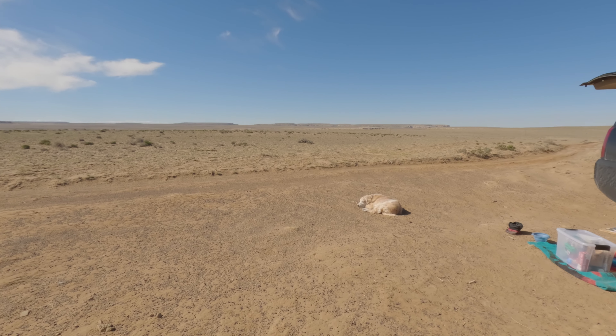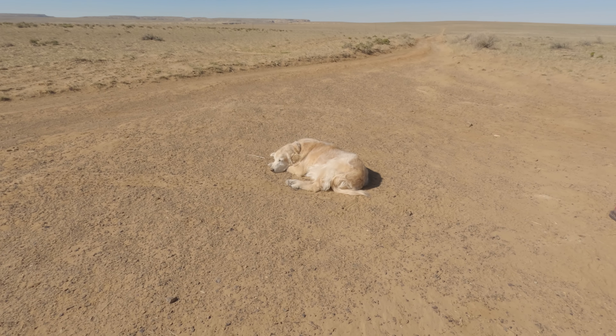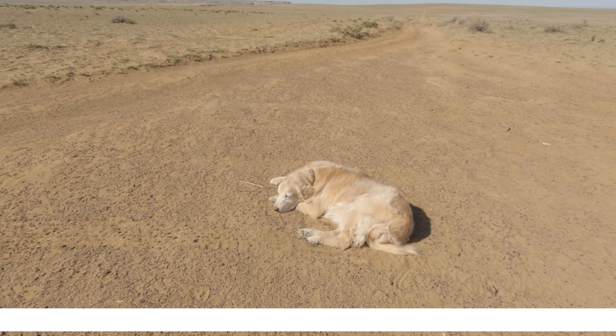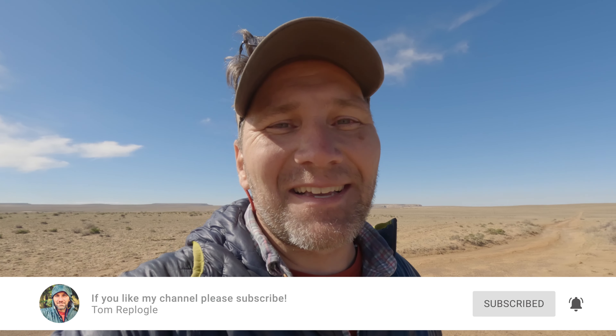That's the tour — hopefully you were able to glean some useful information to help outfit your own vehicle. Scout and I are now going to pack up and head over to the Bisti Badlands to check out some hoodoos and do some black and white photography. He's a little tired from this morning's hike, so he may be hanging out at camp while I go hike. Till next time!